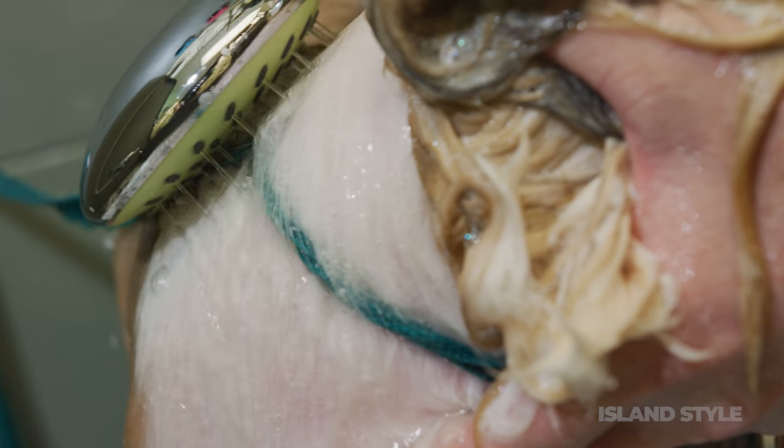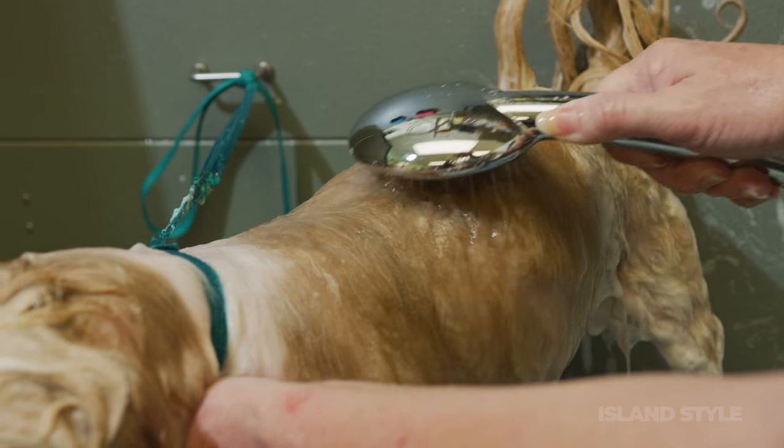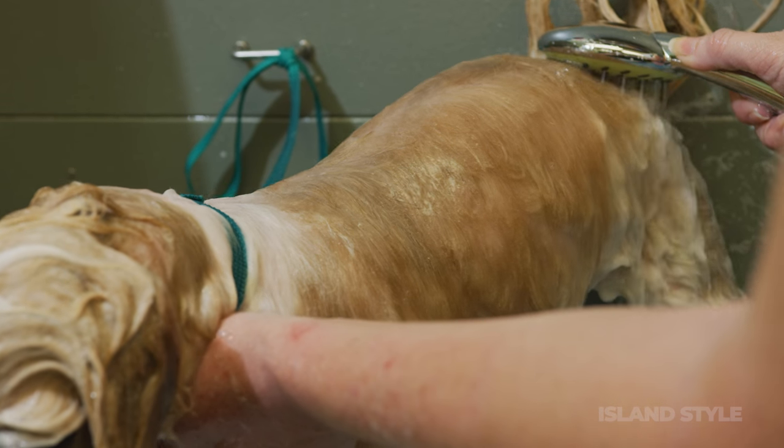Today I'm going to show you the Mermedo Ozone Shower by Koshito Corporation. Our system uses ozone, or O3. Ozone is often called nature's sanitizer because it occurs readily in nature.